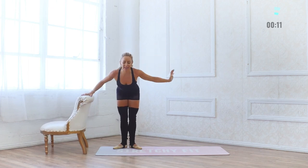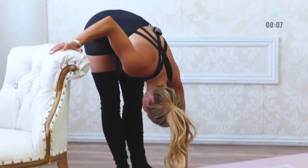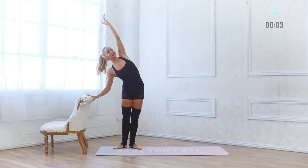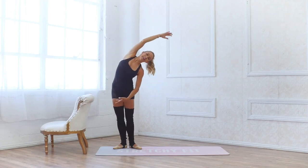Inhale in, exhale forward fold — you did an amazing job. Reach all the way up, take a nice little side bend. So proud of you for your work today, you crushed that workout and I hope you're feeling so strong in your body right now. Make sure you like this video — it really helps out my channel — and subscribe so you don't miss a single workout from me. Love you so much, see you in the next workout, bye!